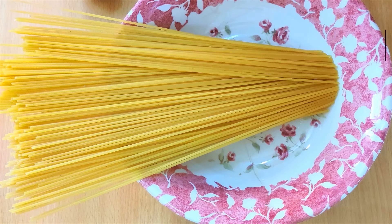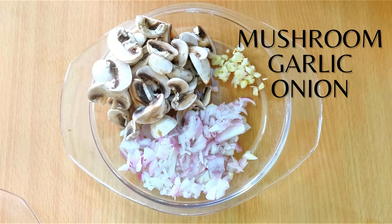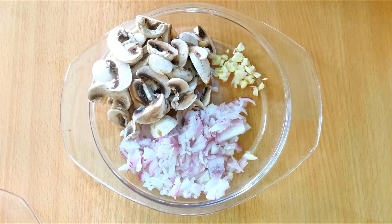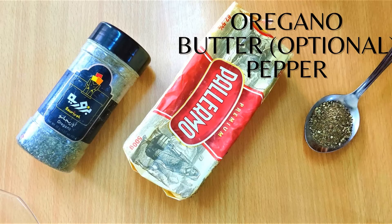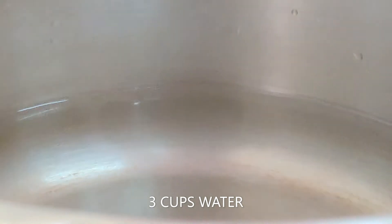The ingredients are any kind of pasta — I've used spaghetti — plus chicken, mushroom, garlic, onion, oregano, butter (which is optional), pepper, and milk. To start the recipe, add three cups of water to the pan.